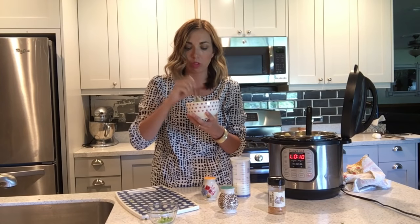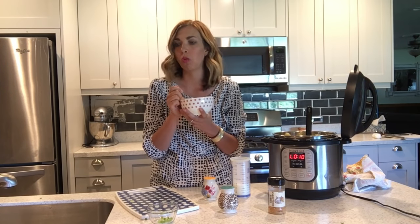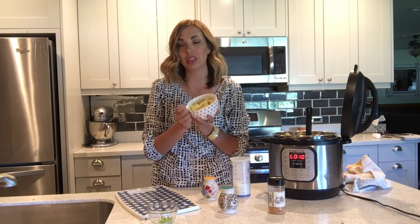Enjoy! These potatoes are so good, so easy, so fast — a great side dish to put with any of your meals. I hope you guys make it! Leave a comment down below if you decide to make these potatoes and let me know what you think. Give this video a thumbs up and subscribe. See you guys next time, bye bye!